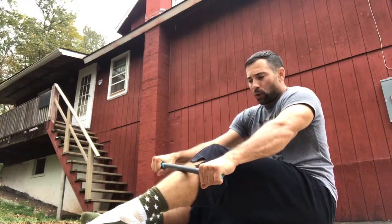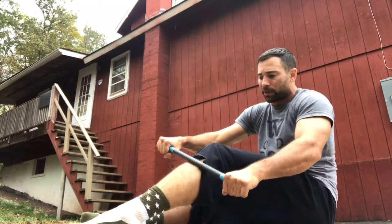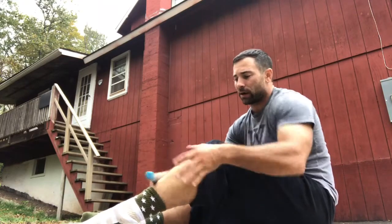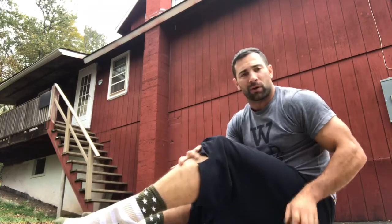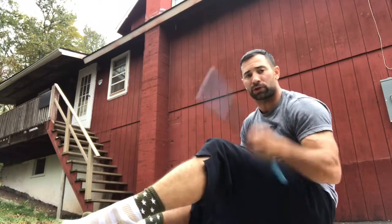A lot of times this whole area seems to be significantly tender for a lot of people. You can alter which way you go — inside and out — just by turning the stick. Now you want to use that rule of 10 I talked about yesterday and the day before: wherever you find those hot spots, call them a 10 and continue stroking upwards until you reduce that by half. So we push the toe down and out and use drawing strokes upwards.